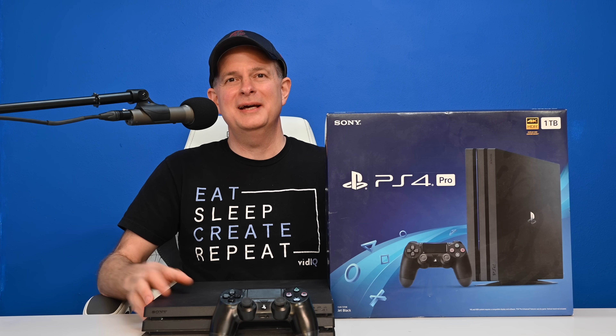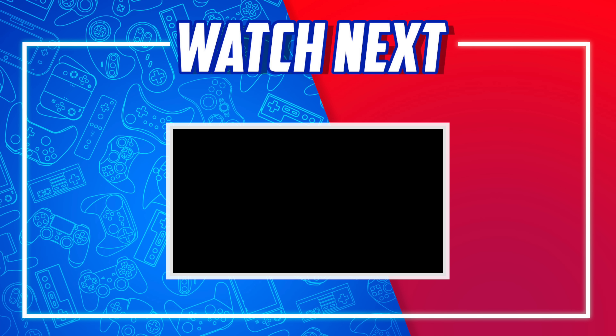You've jailbroken your PlayStation 4, but there's still one simple problem — there's nothing fun to do with it yet. Learn how to play dozens of your favorite retro gaming systems with RetroArch on your PlayStation 4. That video is shown on screen and linked in the description and pinned comment.